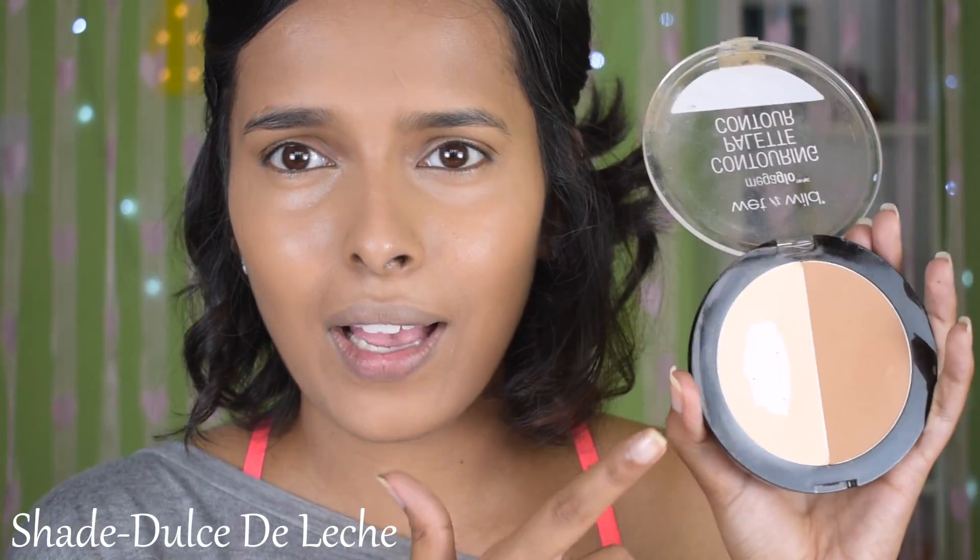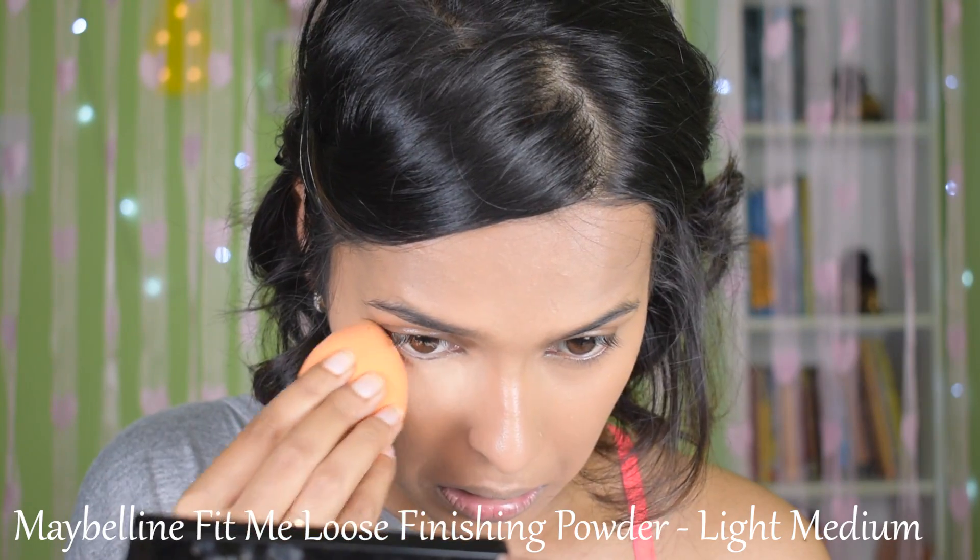Now let's set the face. For setting the face I have a few powders to recommend. Number one is the Koti Air Sponge — it smells a lot but it's a good powder. Next is the Wet n Wild super affordable contouring palette, which works so well with a sponge. The ultimate favorite is the Fit Me powder in shade Light Medium, which I apply especially on the forehead area to avoid making it look too large.